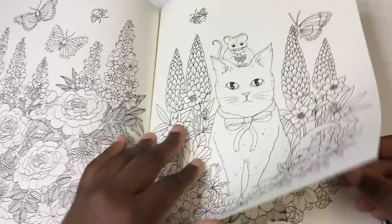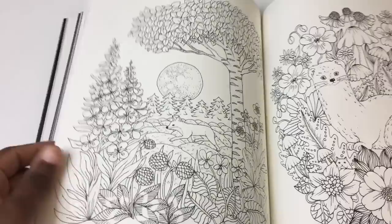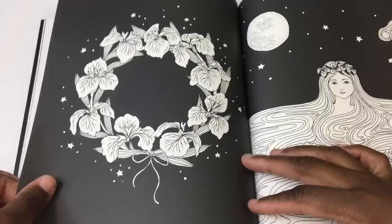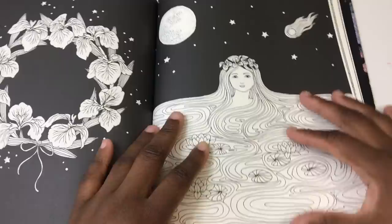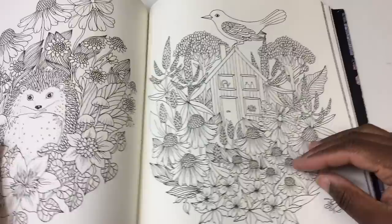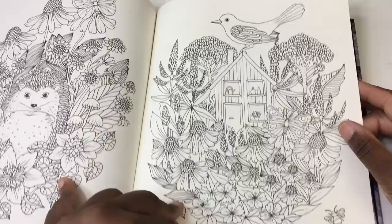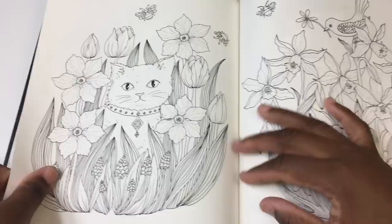Half the time I don't do the background anyway, but that's not the point — I want to decide what kind of background it is, or decide to leave it blank. I'm trying not to turn the pages too fast so you get a sense of the styles. I love that there are some human figures, but it's not a lot, so if you're not comfortable doing skin tones you're not losing out. That's a hedgehog I believe. Oh look at the kitty cat — I love the kitty cat!